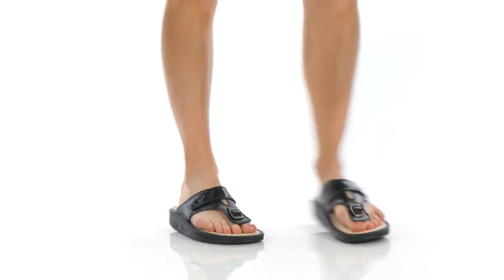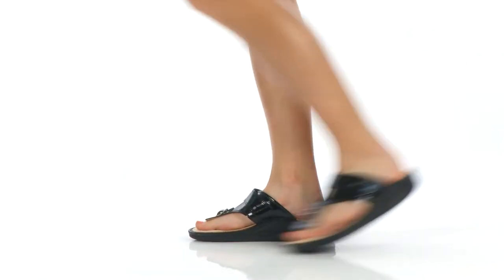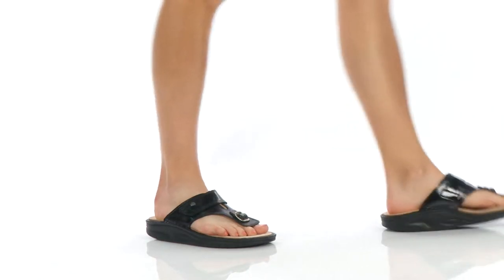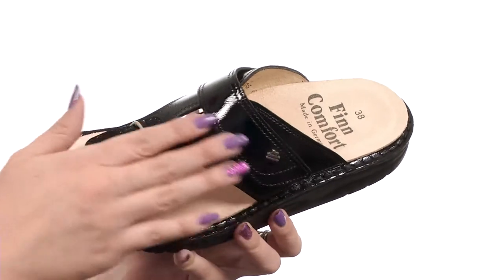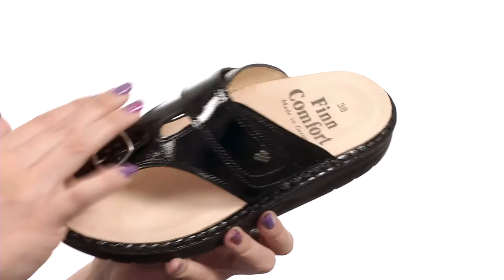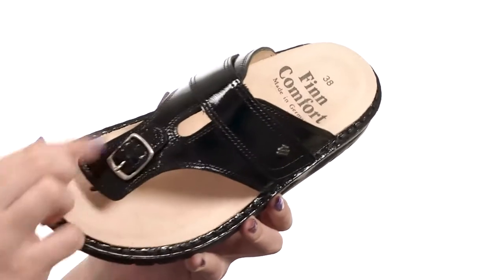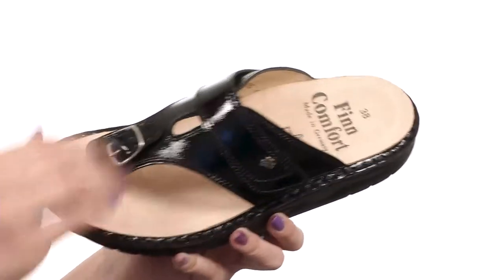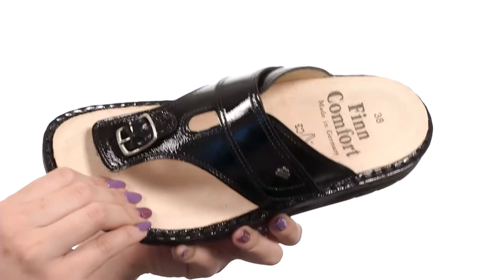Hi everyone, my name is Autumn and this is Calmesino from FinComfort. This sandal is made with a leather or patent leather upper — it's got a nice shine to it, really soft. I like the thong style construction with the decorative buckle over top of the toe post. There's adjustability at the strap, easy to slip on with a soft leather lining.